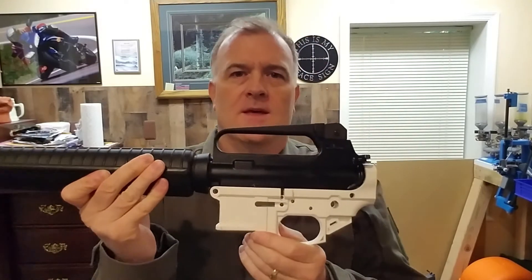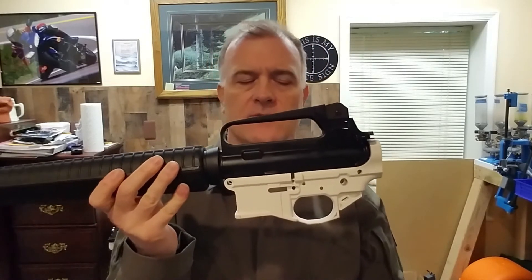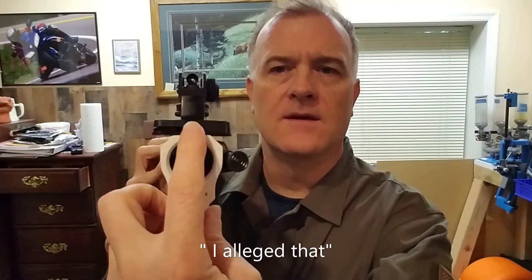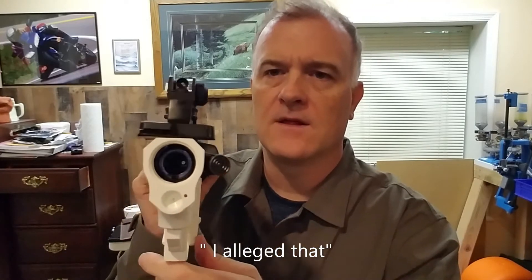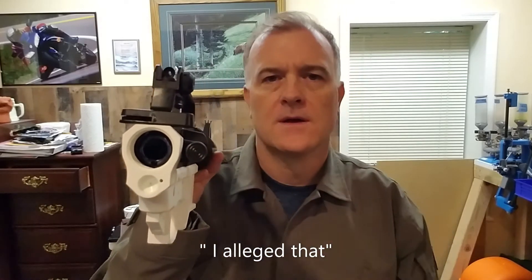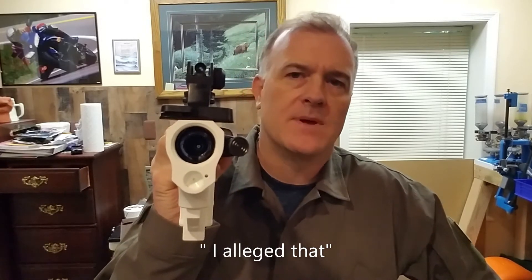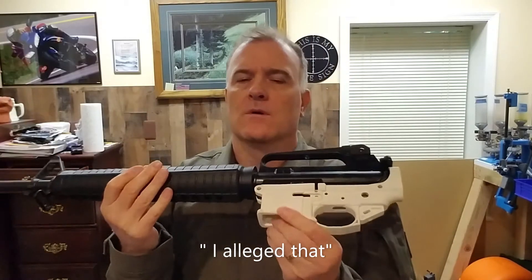The next up is this white Polymer 80 AR-15 lower. This may not have many issues, but the issue I brought up was that when I put the buffer tube — threading it into the back of the lower — it looked like it was off-center with respect to the round area where the bolt carrier goes back and forth. It might be okay; I don't know. I hadn't built it all the way out, and I had kept this lower receiver for a while before I took it out of the box.